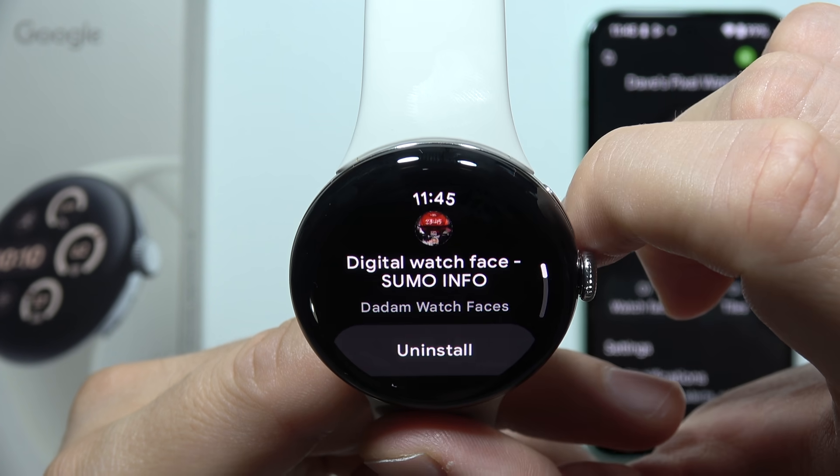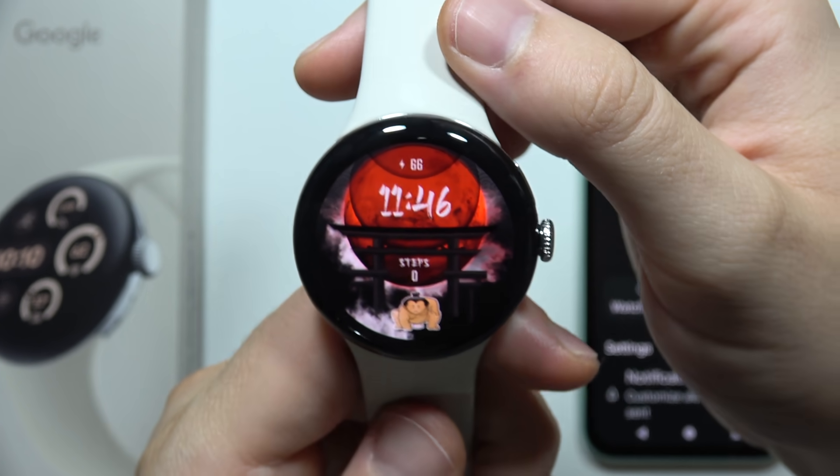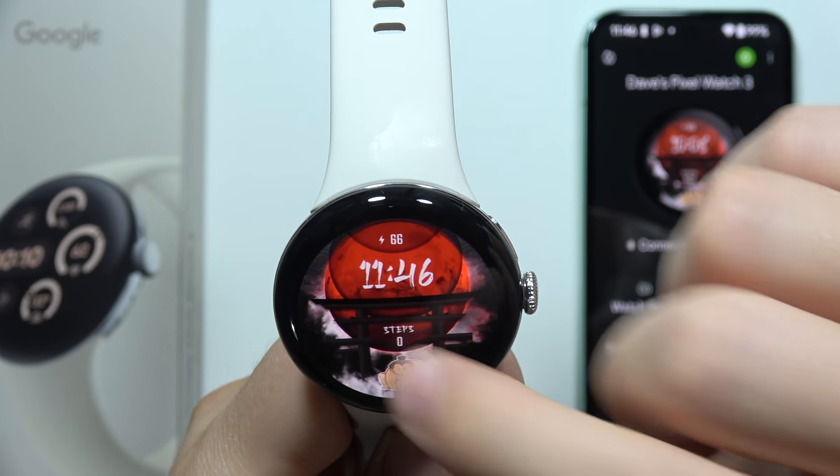Now we can click Set and let's go back. As you can see, the watch face appears right here.